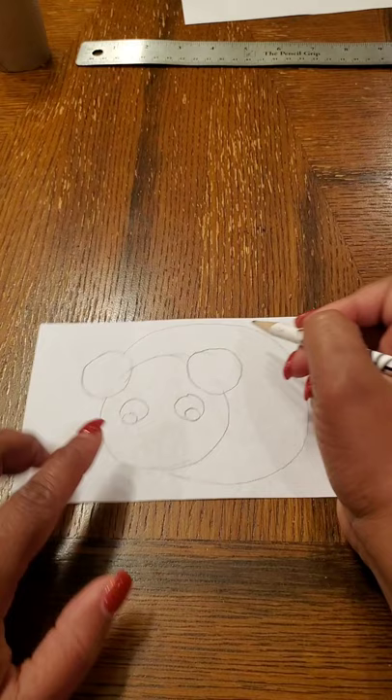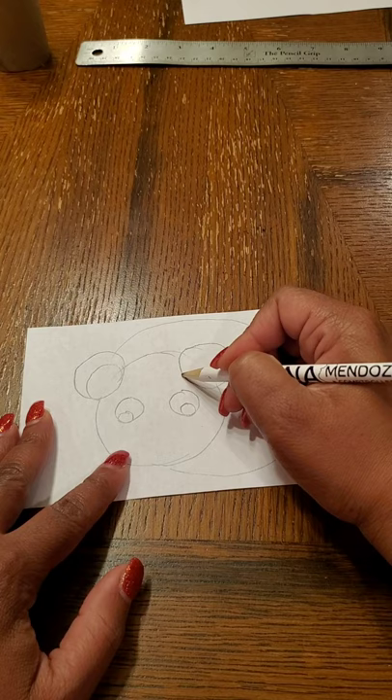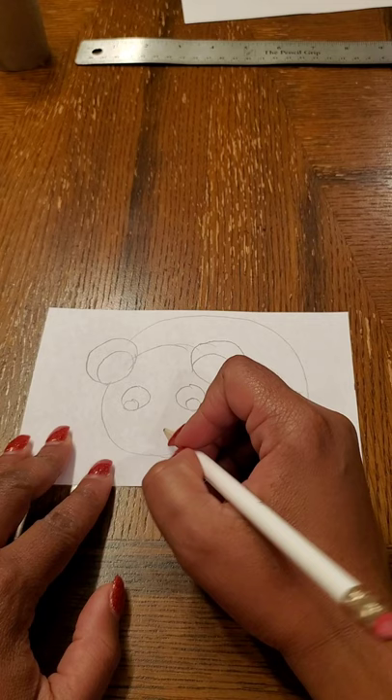I'm also going to put a circle on the inside of the ear, and I'm going to do a circle for the nose here.